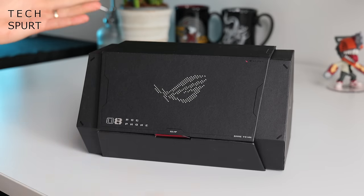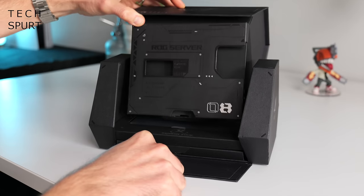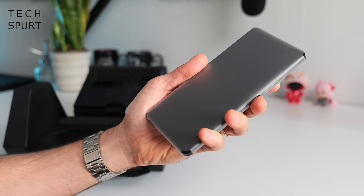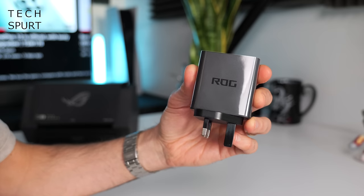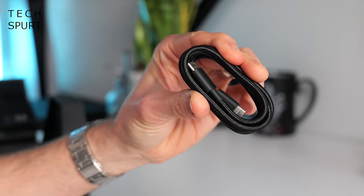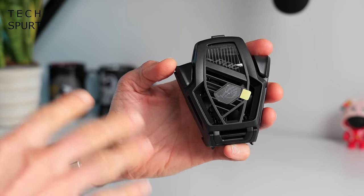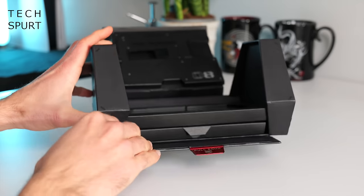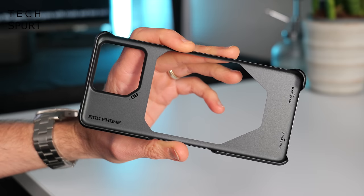So what do you actually get in this rather complicated looking box? You've got a ROG 65W power adapter, a braided USB cable, and if you bag yourself the Pro Edition model, you'll also get the fresh new Aeroactive X cooler and a snazzy wee purse to keep it in. And it looks like there's some sort of mini drawer here as well, and that's where you'll find a protective bumper for your fresh new ROG Phone.